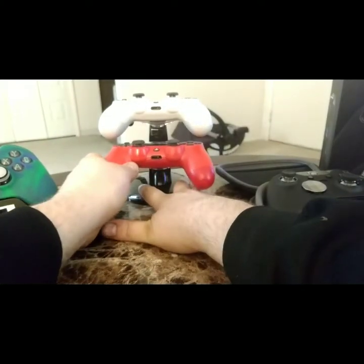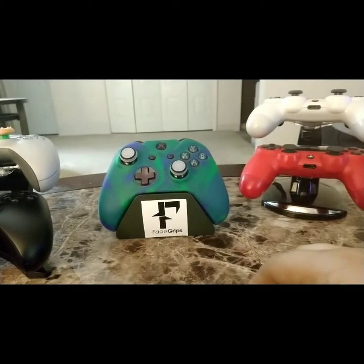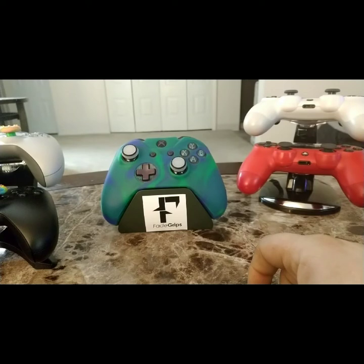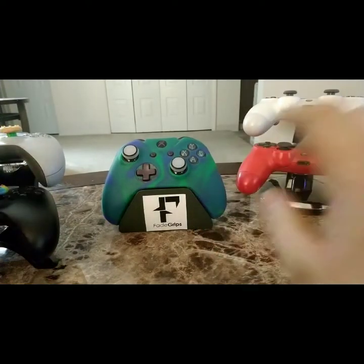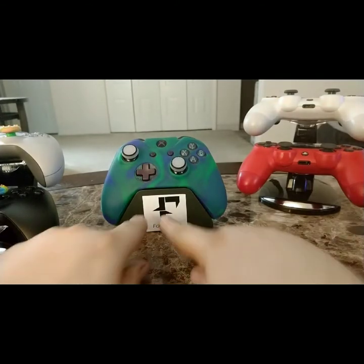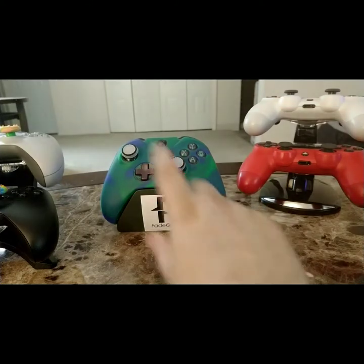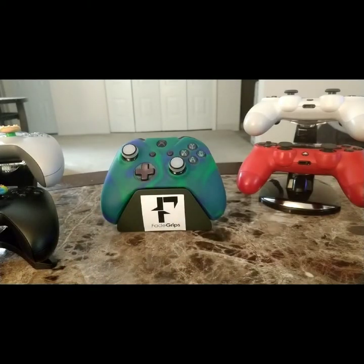I do have a PlayStation 4 Scuff controller on order and I'll be doing an unboxing of that when it comes in. A lot of this stuff you can get on Amazon — I'm not going to leave links because that'd take too long. The Xbox Elite controller I got from GameStop. I also just ordered a Project Scorpio display stand for my controller, so I'll be putting this one on that stand. Xbox One has a bunch of limited edition controllers so I'm going to start collecting them.